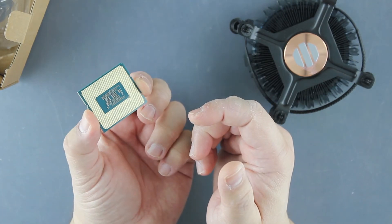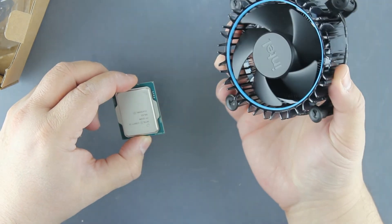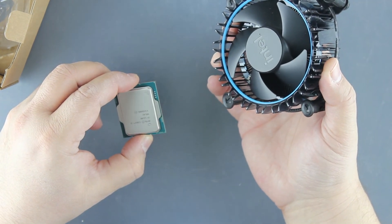So nothing to see here. That's it guys. Core i3-12100.